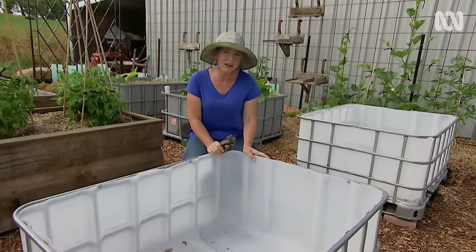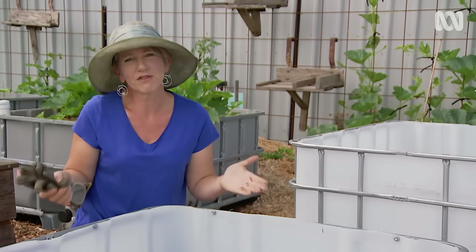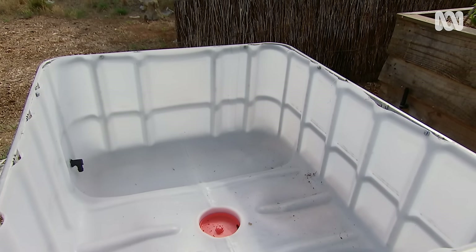These are purchased from my local transport company for about $150 each, but I get two beds out of them. It's important to know the history of use of your container. These are food grade plastic — they've been used to transport olive oil or wine and not chemicals. And best of all, they're going to last a really long time.